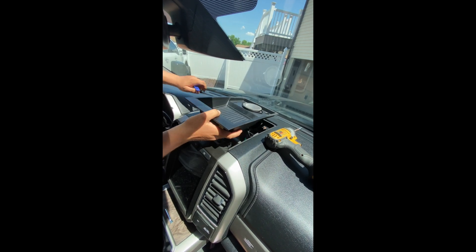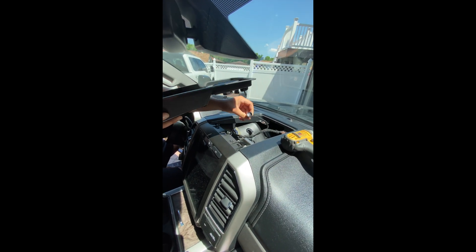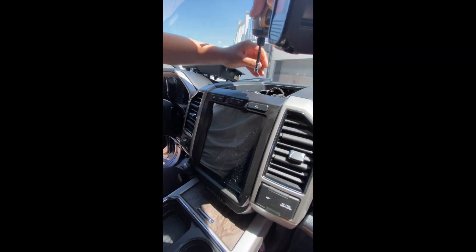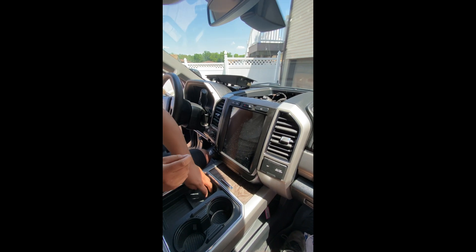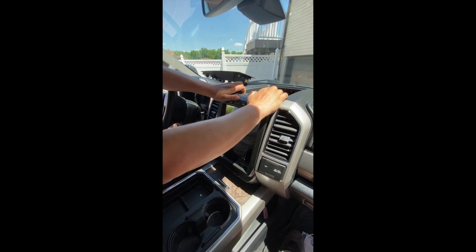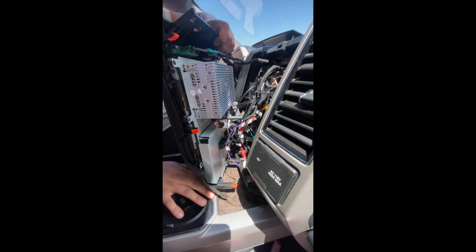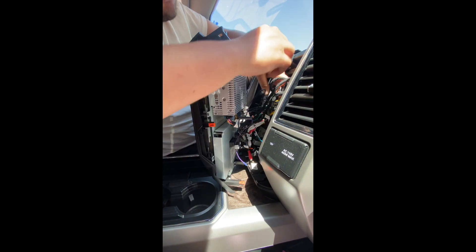Then you're going to want to wedge your plastic panel tool right here — that's one — and then use your hand for the other. Pull out the small clip right here, that's for your speaker. Then you have the two seven millimeters right here, one out, two out. Your lens is ready to come out — pull with even pressure right here and all the clips are going to pop out.